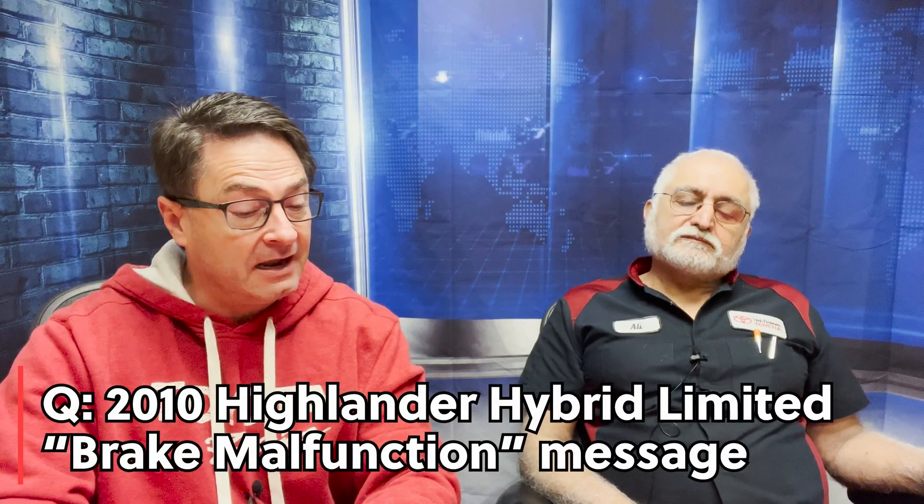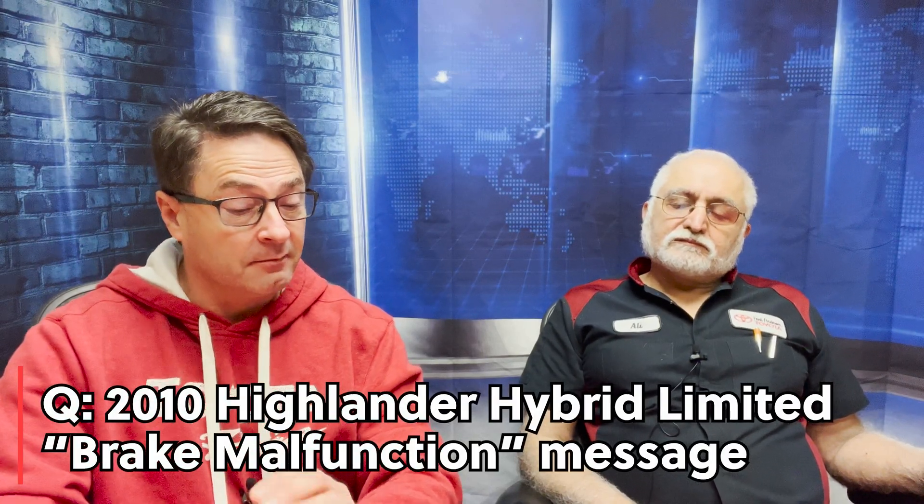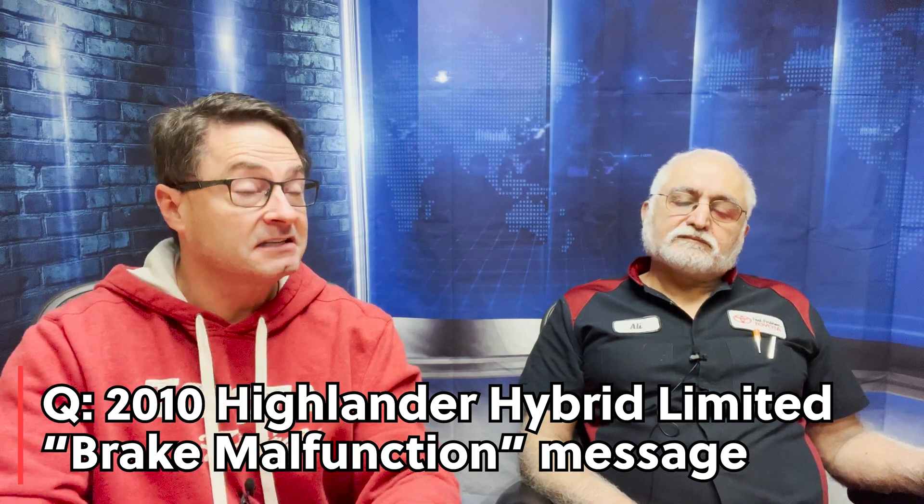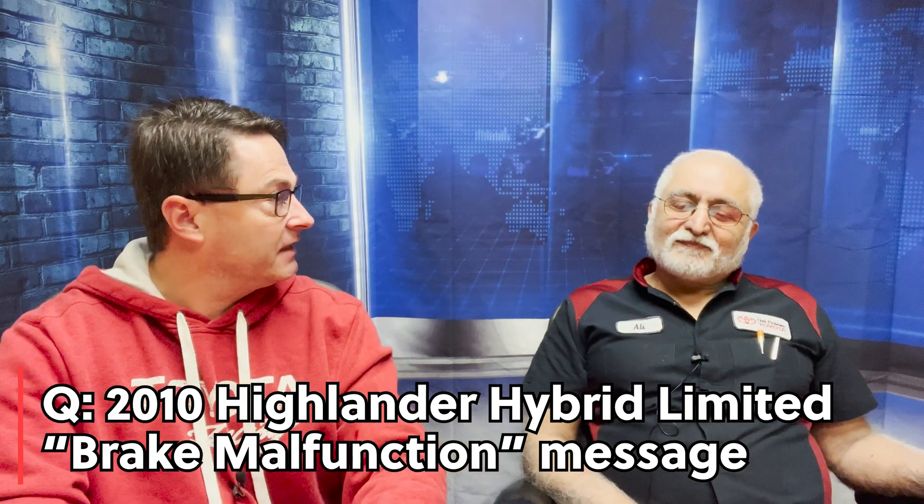This next viewer has a very specific question about a very specific car. My 2010 Highlander Hybrid Limited is not starting at all nor shifting to any gears. I have this message displayed on my screen: brake malfunction, stop vehicle immediately, and contact dealer. To me, that does not sound good at all. Please help — what do you think?